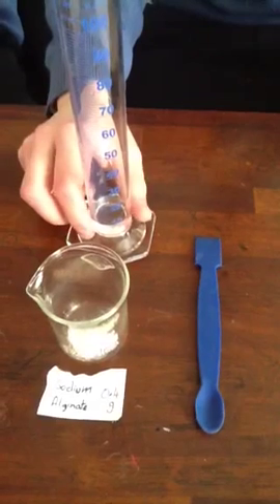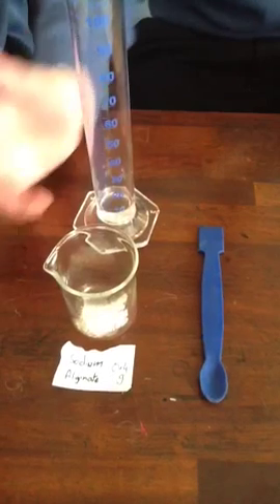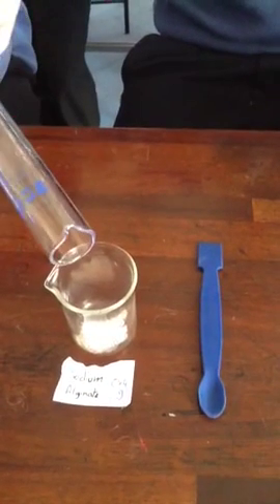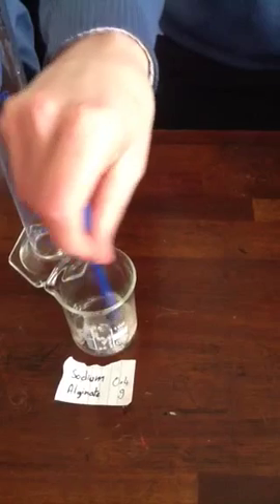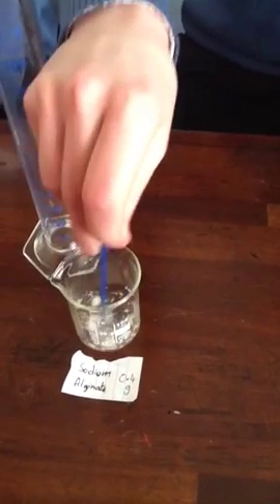I'm going to add 10 centimeters cube of water into the 0.4 grams of sodium alginate. Good man. And what do you do with it now? Dissolve it. So we leave you there dissolving that.